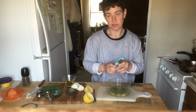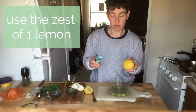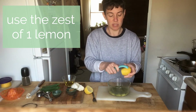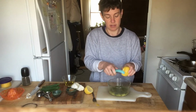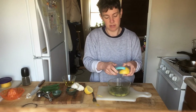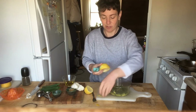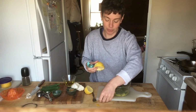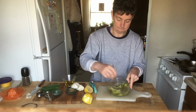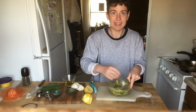The final touch for the dressing: we're going to use the zest of the lemon. I take the zest from the lemon by using a vegetable peeler — you just carefully skim the outside of the lemon. All of my lemon peel is not making it into the bowl — there we go. We'll give it one more mix together. Smells strong!